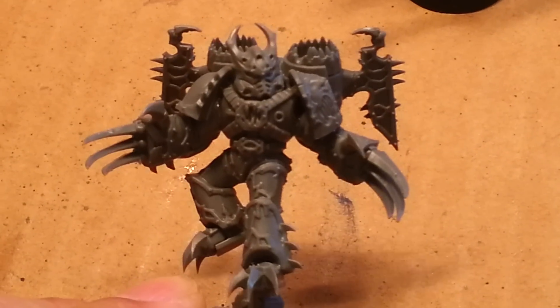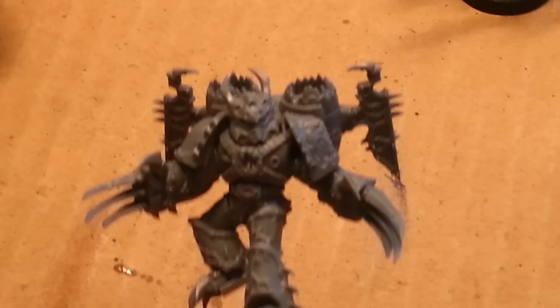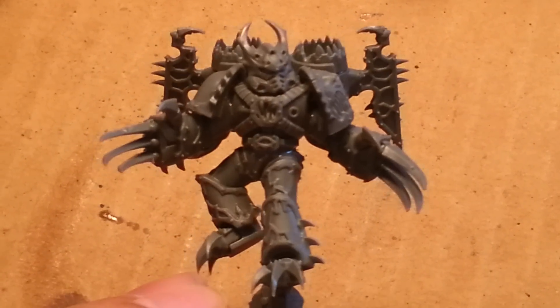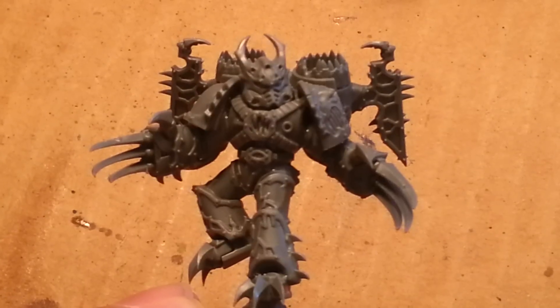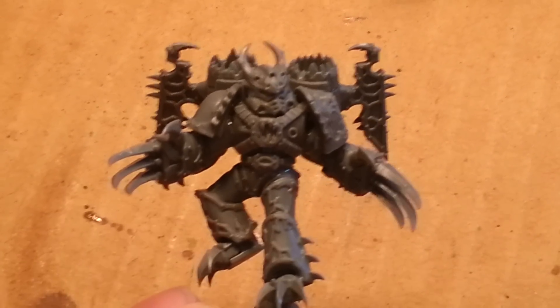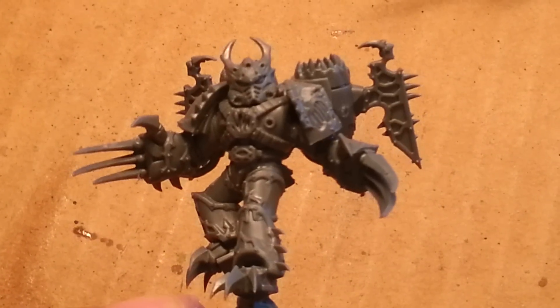He's my favorite. He's my Lucorifus model, and I built him as a Warp Talon, but I also thought, you know what would be cool — maybe I could use him with my Raptors and just say that he's the aspiring champion with Lightning Claws. There you go.